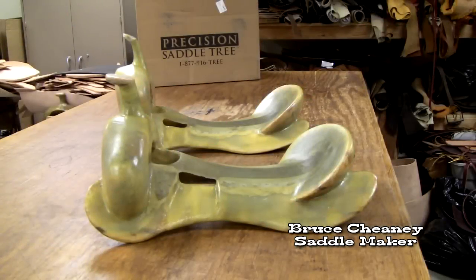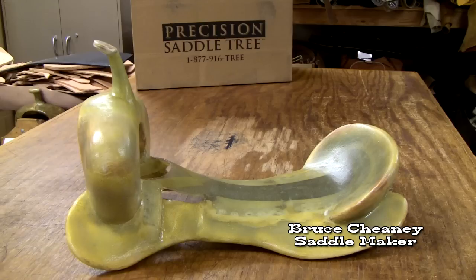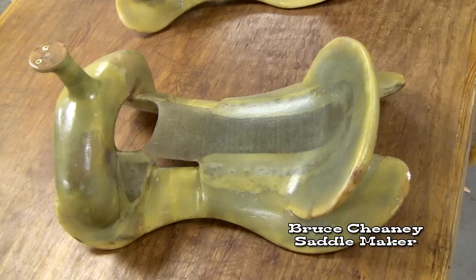Thanks for watching this video on the Precision saddle trees — the rebuilt ones. Appreciate a thumbs up and you're welcome to subscribe to my YouTube channel.